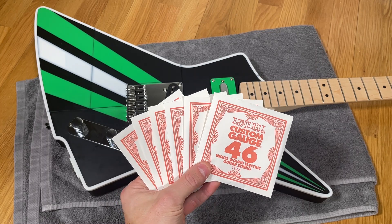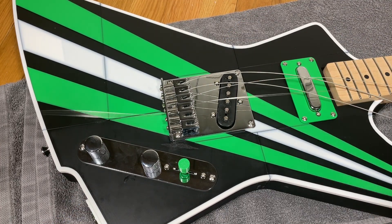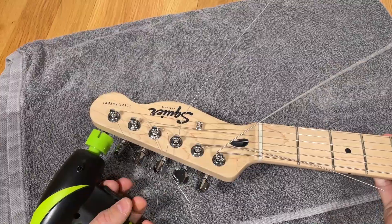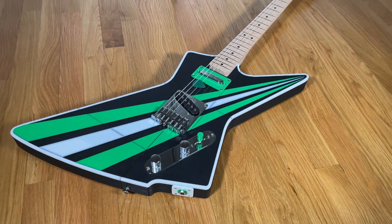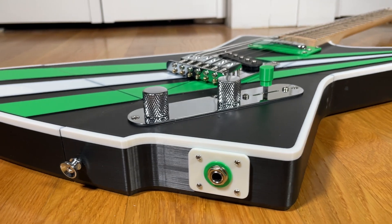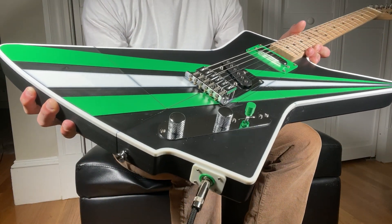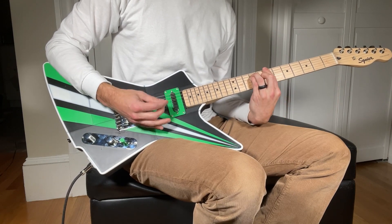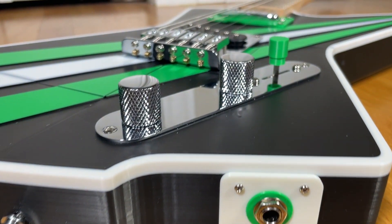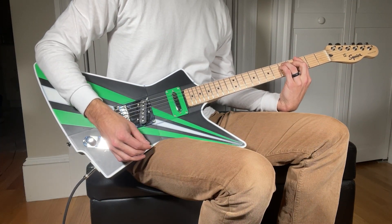And now there's nothing left to do but string up the guitar using the included Ernie Ball strings and then tune it up. And just like that your 3D printed guitar is officially complete and ready to be played. Overall I'm really pleased with how this one turned out. The final weight of the guitar is just around seven pounds, which is pretty similar to most of my other design options. The guitar weight is well distributed and feels well balanced. Now it's time to finally plug this thing in and see how it plays — I'm certainly not the best person to demonstrate the guitar sound quality but here's a quick demo anyways.